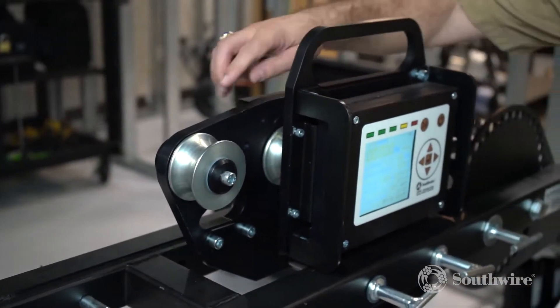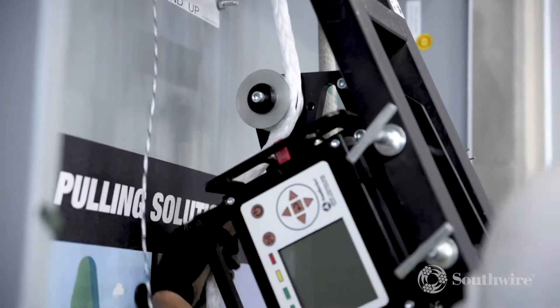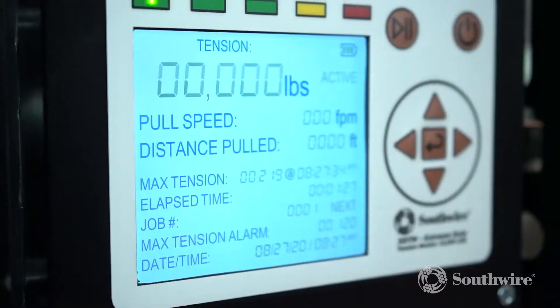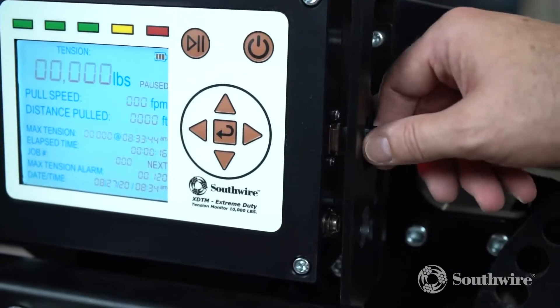The new tension monitor has a 5-roller design, which means one calibration covers the full range of rope sizes. The XDTM is a 10,000-pound rated unit for monitoring, measuring, and recording data from your wire pull. This unit provides a real-time readout of the pulling tension, distance, and speed, and actively records to the USB unit.